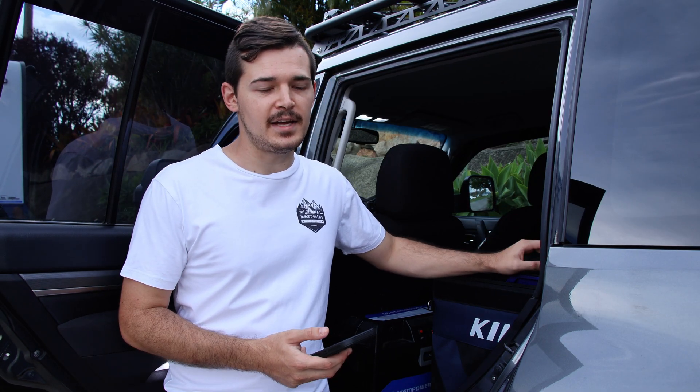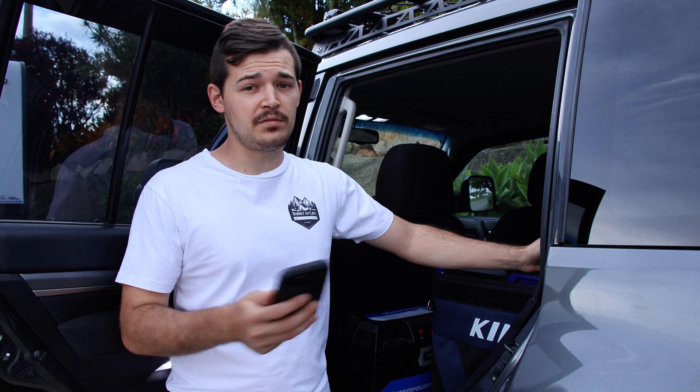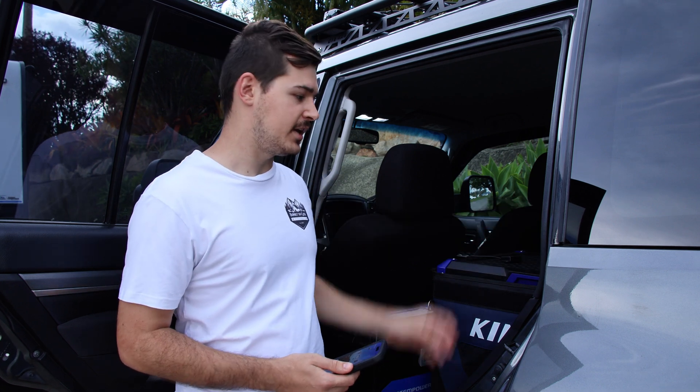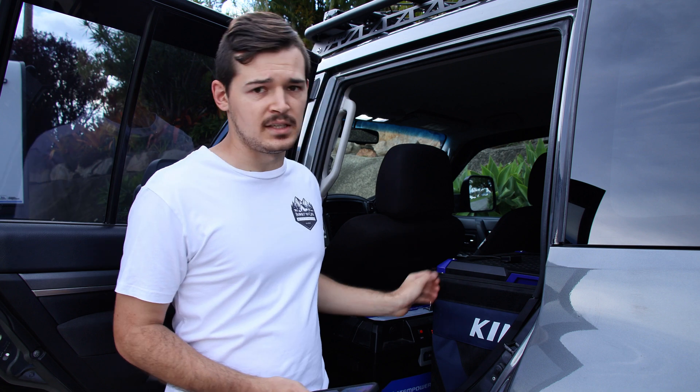So that means it's not quite enough for the fridge to run constantly. If you are planning on running your fridge constantly, I would highly recommend either getting a bigger charger, a bigger battery, or the same setup just with a solar panel as well.